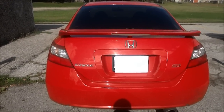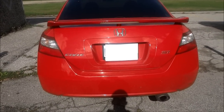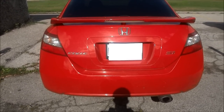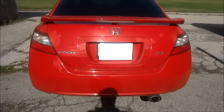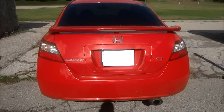Hey everybody, I'm here today with a 2009 Honda Civic Si Coupe and I'm going to give you a full review of the car. I'm going to show you the exterior, the interior, the engine bay, and the trunk compartment. I'm going to start it up, rev it for you, and give you an unbiased, honest, objective view of the car. First, we're going to take a walk around the car.